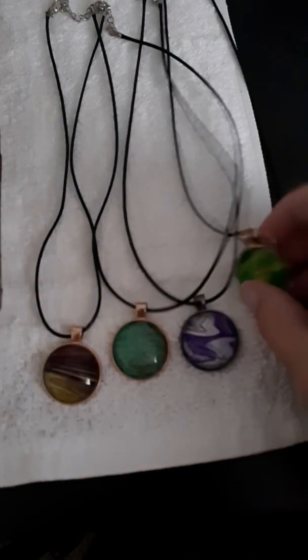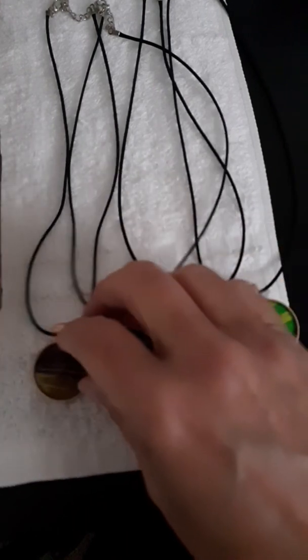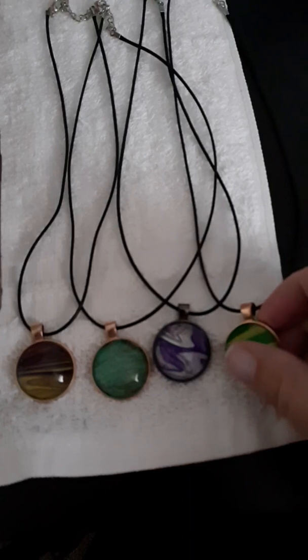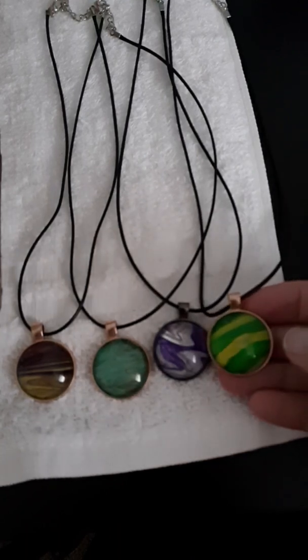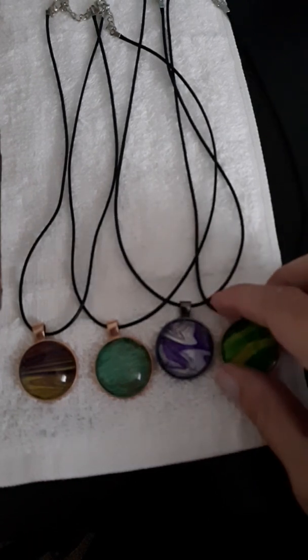I actually have more of the same colors. I just wanted to show one of each color that I got made so far, but I got more to make. I just wanted to show these real quick. If anybody's interested in purchasing them, they're for sale for $10 each. I'll put my email in the description box of the video so you can email me if you're interested.